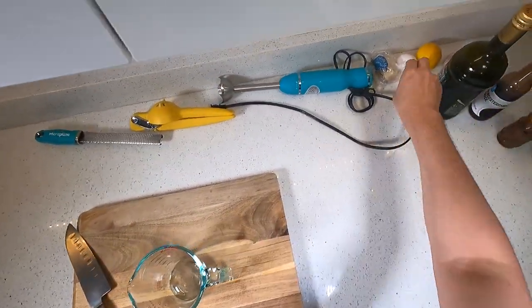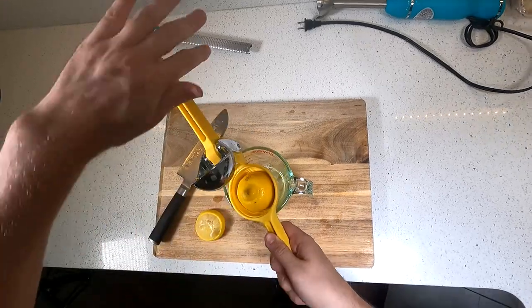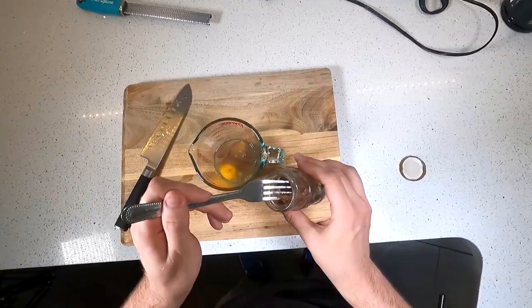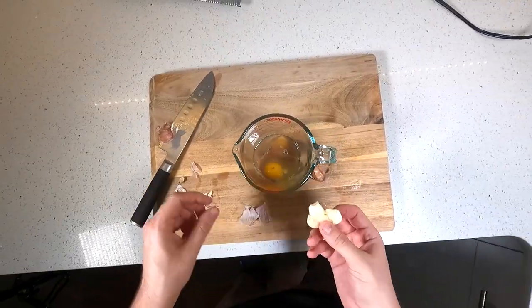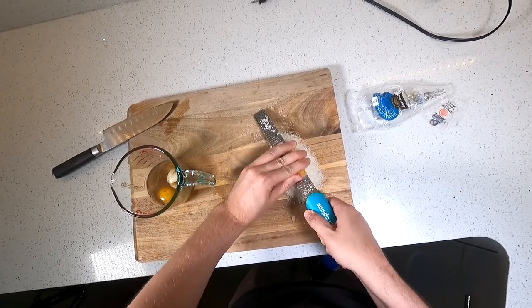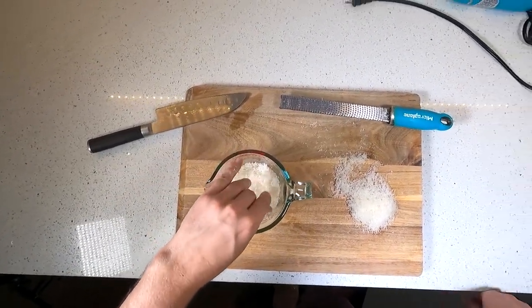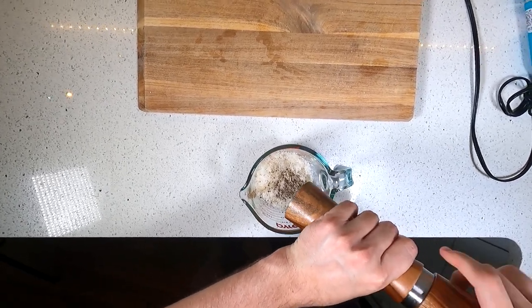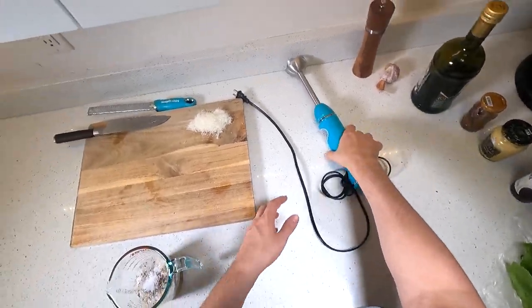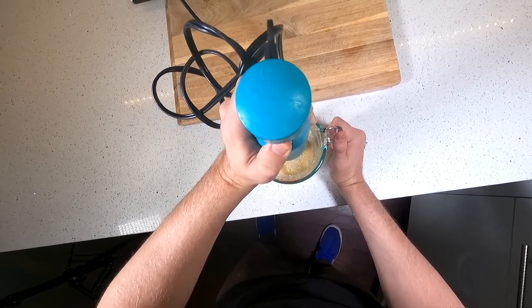First step is to make the Caesar dressing. Into a two-cup measuring cup goes one egg — you can do just the yolk, but this still works and I hate separating eggs. The juice of one whole lemon, a couple dashes of Worcestershire sauce, about two teaspoons of Dijon mustard, three anchovy fillets, one or two cloves of garlic. I'm just using one because this one's pretty big. And then a few tablespoons of microplaned Parmesan cheese — use as little or as much as you like, but I'm saving a little for something later. And lastly, a whole bunch of black pepper and a restrained pinch of salt, since there's lots of salty stuff in here already. Now with the immersion blender, I'll blend that until it's mostly smooth and the anchovies and garlic are broken down, and then I'll start adding my oil.